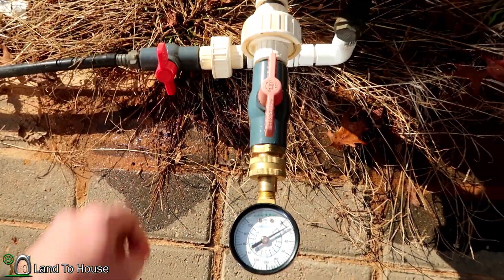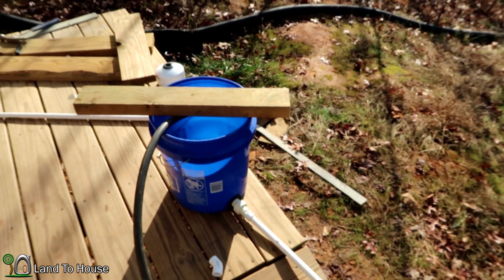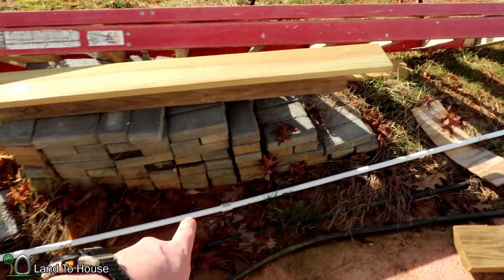Let me shut this off. Need to release this pressure a little bit. Here's the setup with the PVC pipe — comes out of the bucket just as before, runs down here. It's got a couple different couplers; there's one right there, and then it comes down here.